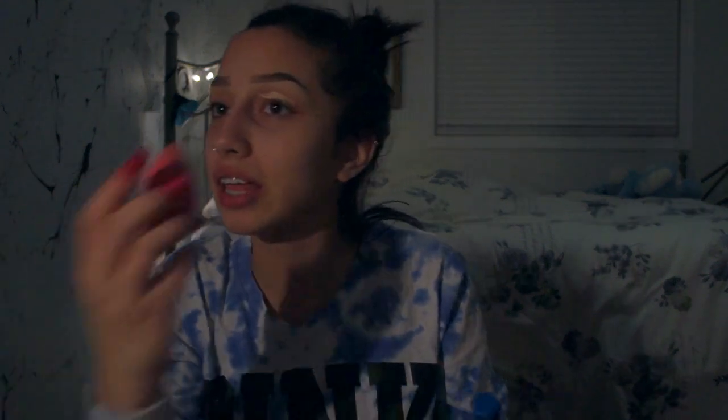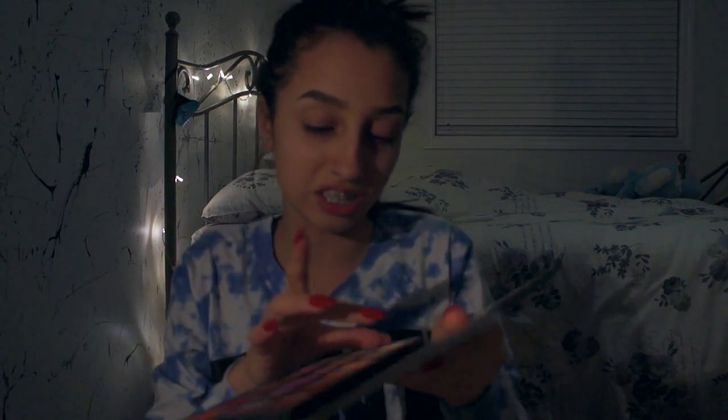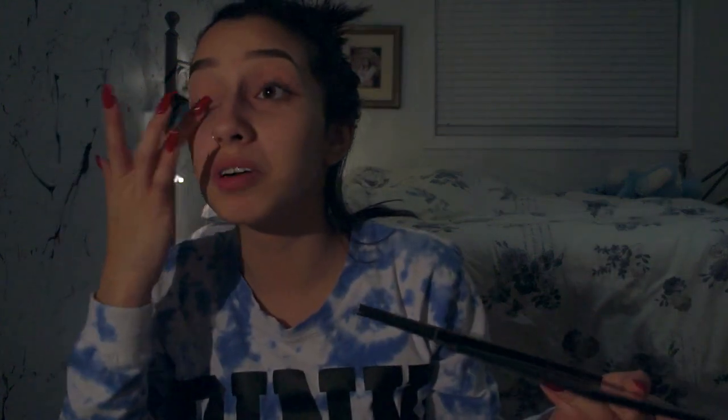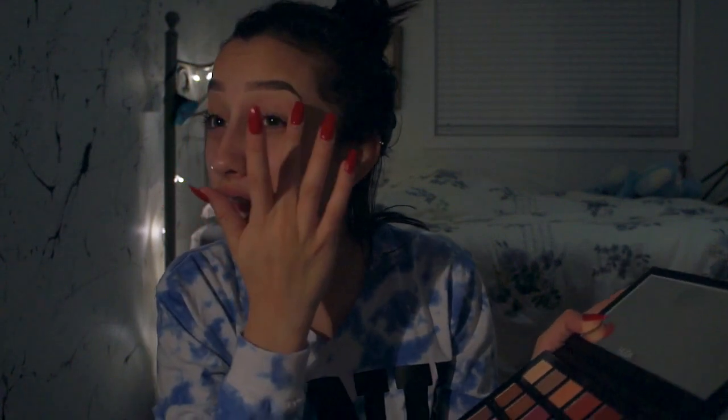I'm actually so tired today and I've done absolutely nothing. We're gonna blend that all in and then set it by using the shade Desert Sand — this one right here. I'm just gonna put that on my finger and put that all over my eyelid to set it.